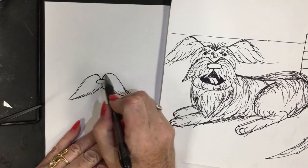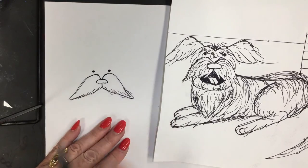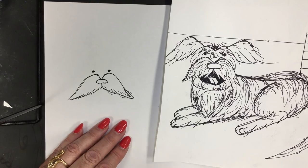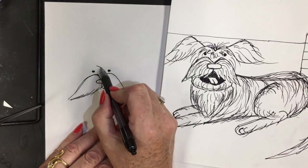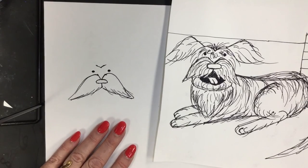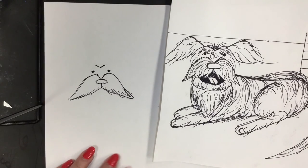Directly above the letter V on each side, draw a very small circle — you can even color it in. That's going to be his eyes. Another letter V is going to be between the two eyes. Jump up and do a letter V. This letter V is like somebody sat on it and squished it — a flat, flattened letter V.